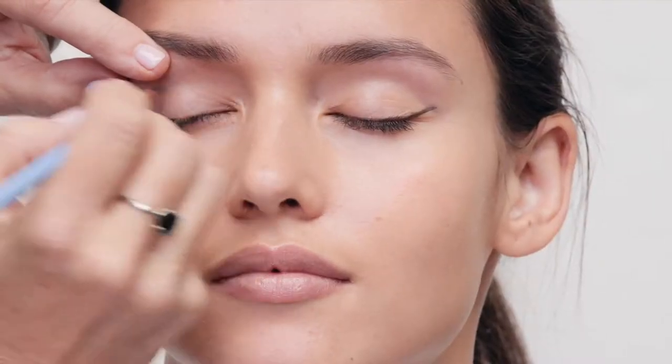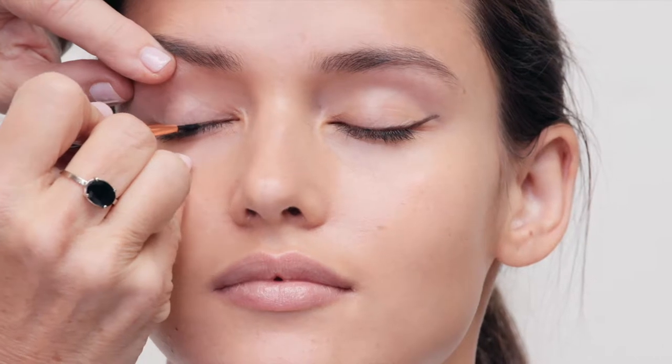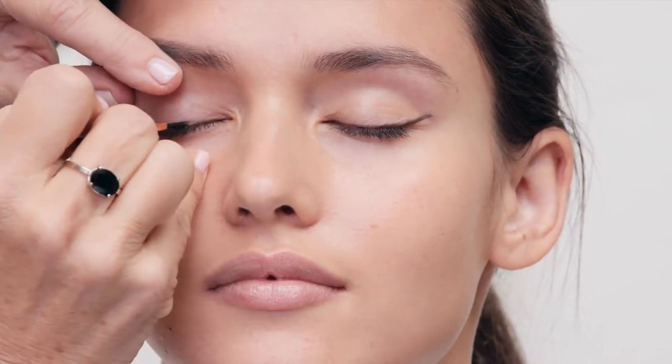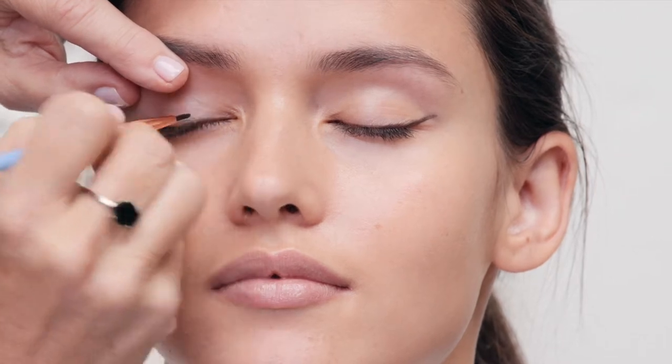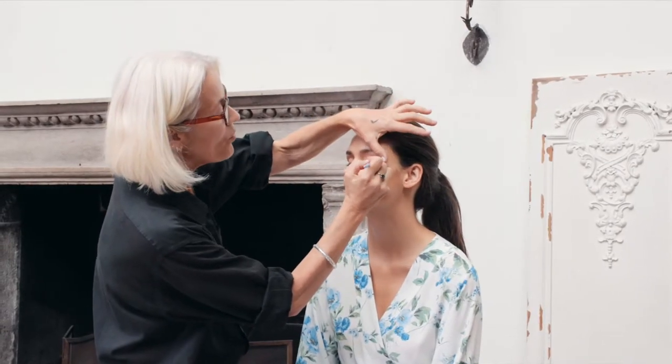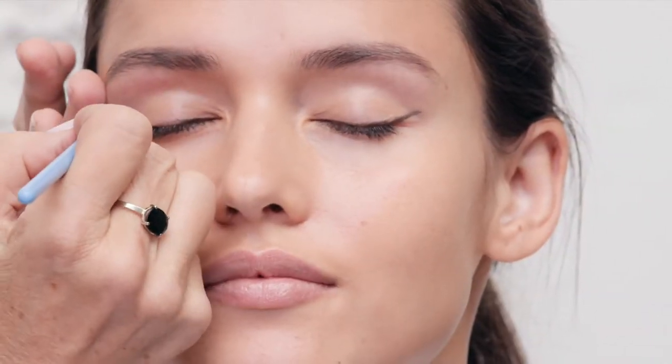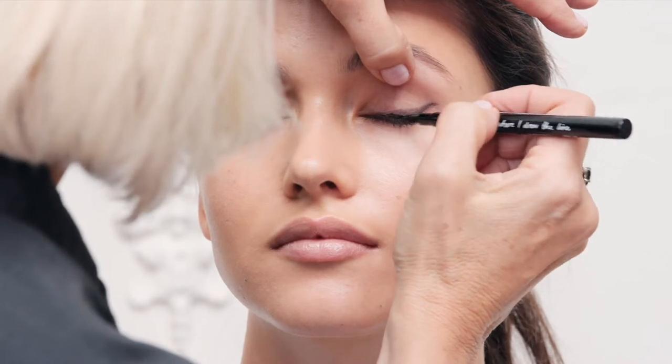I'm going to start with a line to work out where the shape is. I usually take powder, and sometimes it's easier if you just lift the lid a little bit so it pulls it away from the lash line. Then you just go back and forth testing the line and opening and closing the eyes.